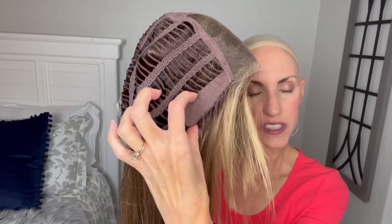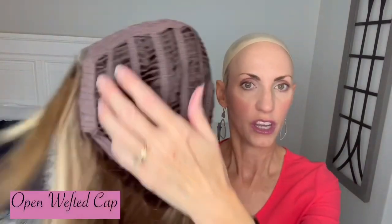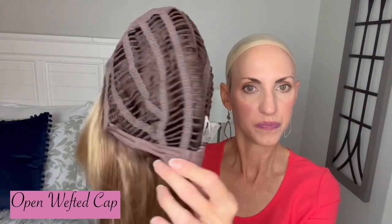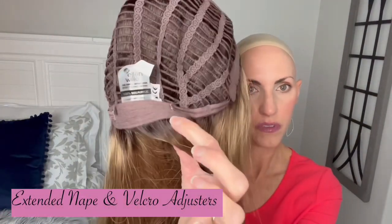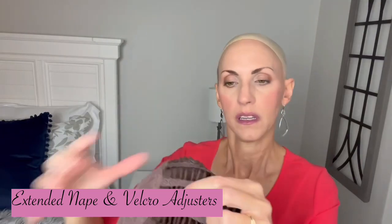Soft felt ear tabs with a nice piece of metal. I have good coverage around the face too — I'll show it to you when I'm doing the color. Open wefted cap, extended soft felt nape, Velcro adjusters. These caps do have some stretch and there is some stretch in the circumference. But like I said, I think this is going to stay petite to average.